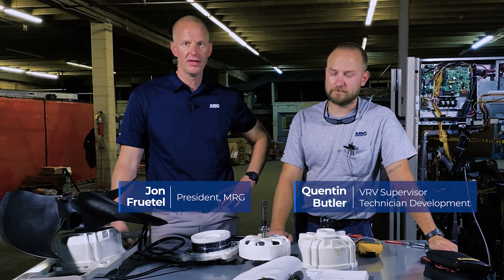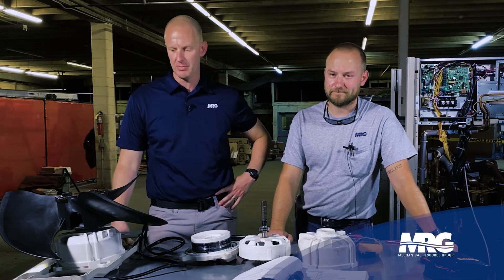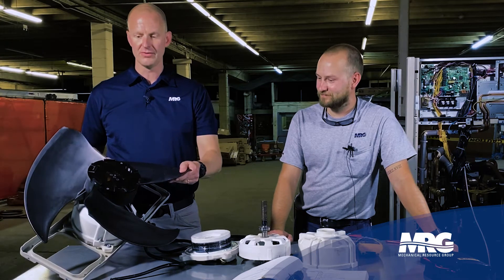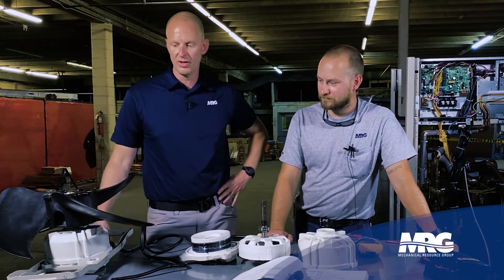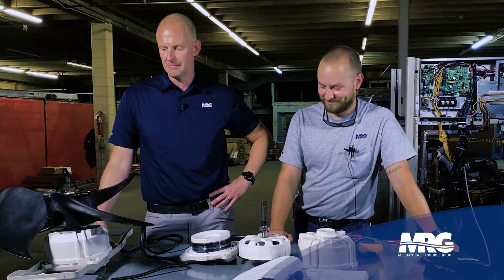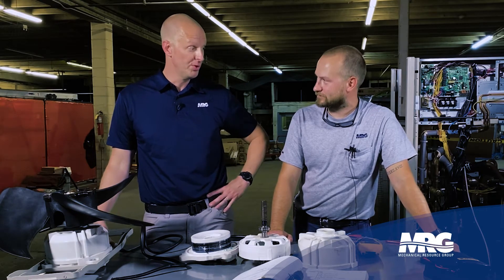Welcome back to Mechanical Pros here with Quentin Butler. We're going to be talking about BRV4 condenser fan motors. This is a BRV4 condenser fan motor — super quiet fan, you can barely hear it running. It's got the submarine impeller on it. It's not your typical condenser fan or motor.